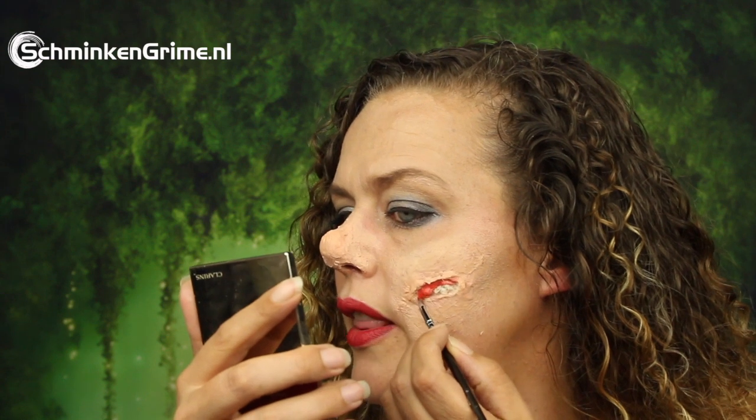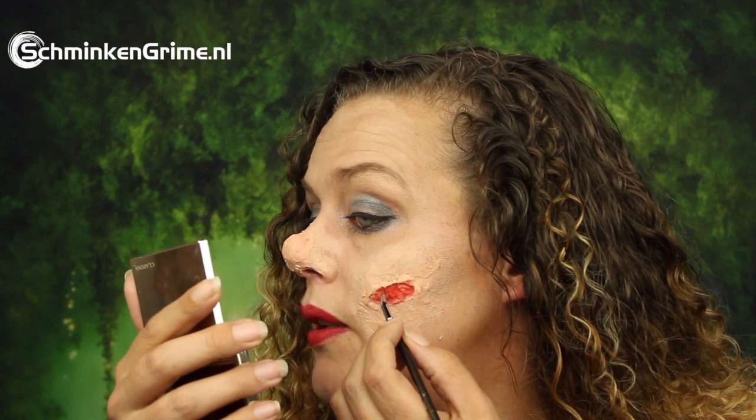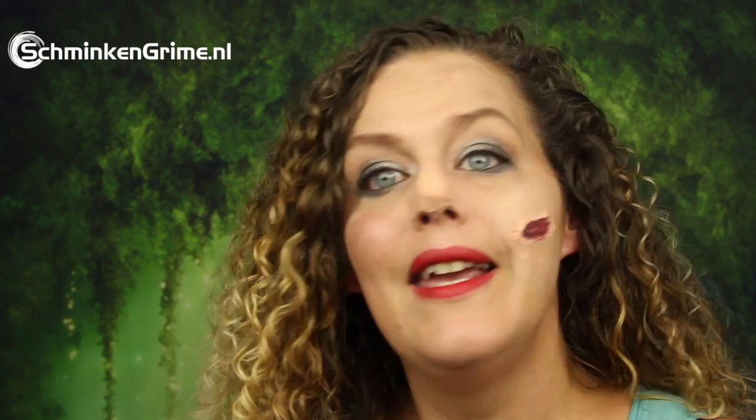I am just coloring everything in the light red color, and here goes the blue-purple-black color. Easy enough — just two colors of grease paint. It does look kind of purplish and I am aware of that. But as I am going to add some clot paste to the inside of the wound, I think we will be just fine with this.